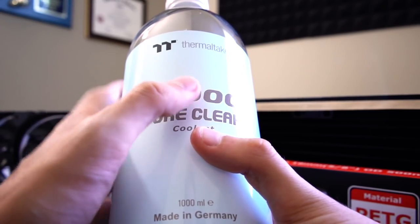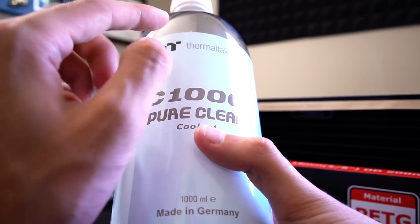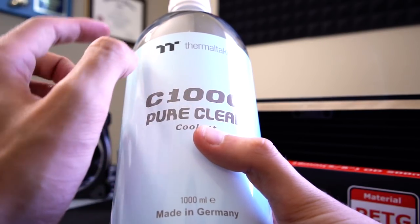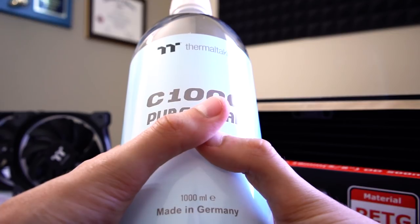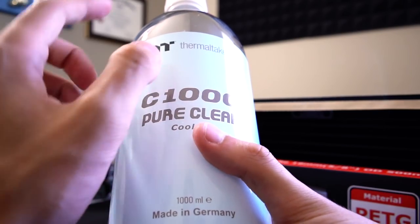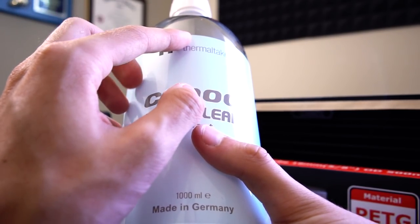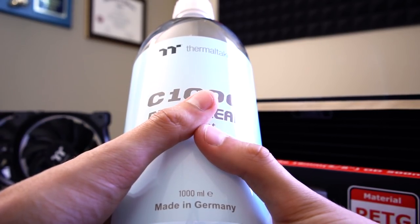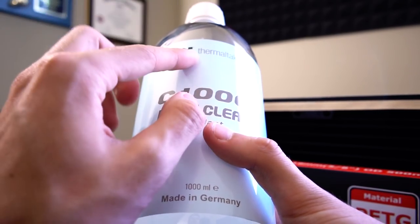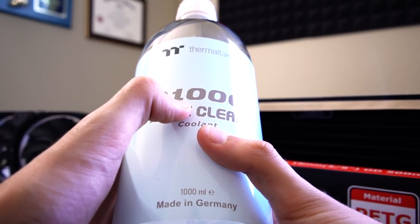One of the reasons why I'm glad to see C1000 Pure Coolant is because it'll take on the color more or less of the RGBs that you shine at it. And if you want, you can add dyes that you can buy on Thermaltake's website, designed to be used with C1000 Pure. This is going to be more or less a closed ecosystem — you're not going to want to use this coolant with any copper radiator. Thermaltake's been using aluminum rads for a long time; this coolant is made specifically for aluminum rads. If you use this with copper rads, you're going to have issues — guaranteed, it's going to gunk up and react with the copper.